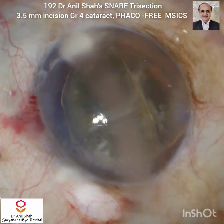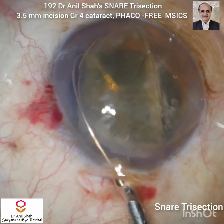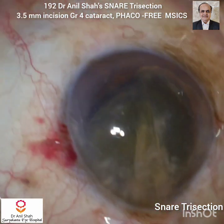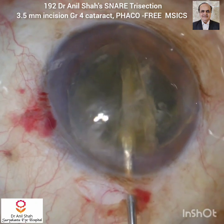Now make the nucleus slightly oblique and again use another snare. Make the loop smaller, go obliquely — one loop goes below and one loop goes above — and now with this you do a division, so we get a trisection of this grade 3 cataract.